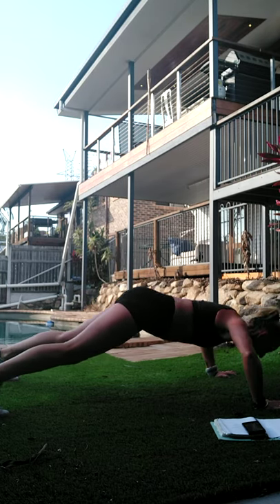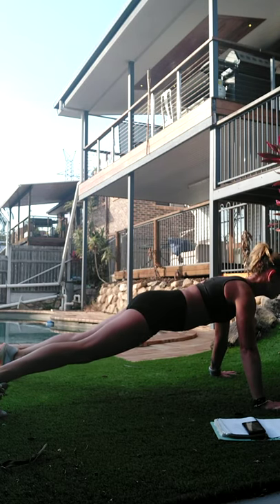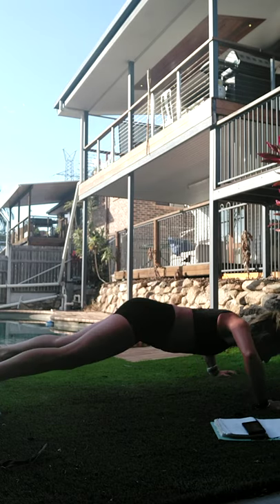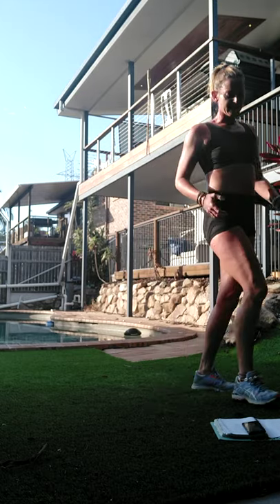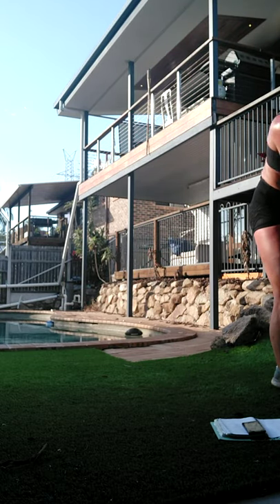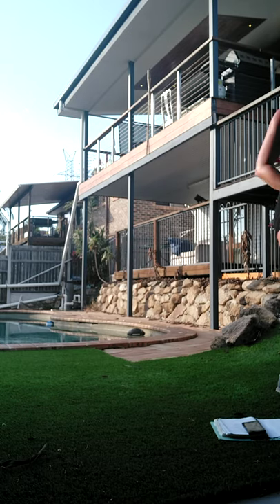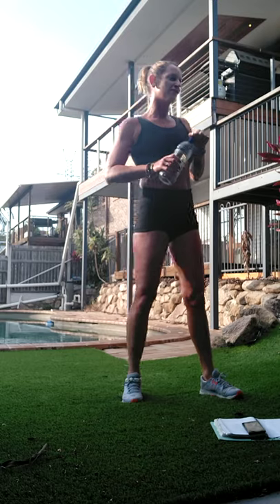Control on the way through, whichever level you choose. We're not coming into upward dog either - just make a note of that. 30-second break. One more high-intensity block and we're down on the floor for two sets.